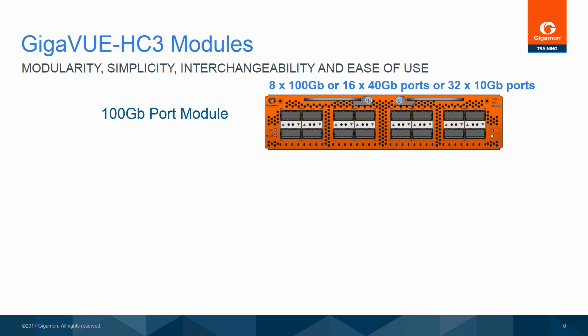The module has 16 physical ports. Only top-row ports are enabled when operating at 100-gigabit, or when configured to use 10-gigabit breakout cables for a 40-gigabit port. When operating at 40-gigabit, all 16 ports can be enabled.